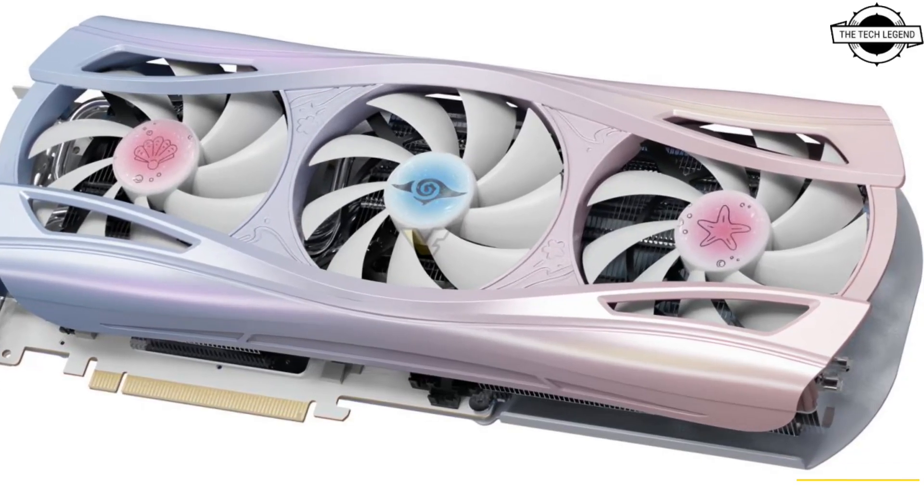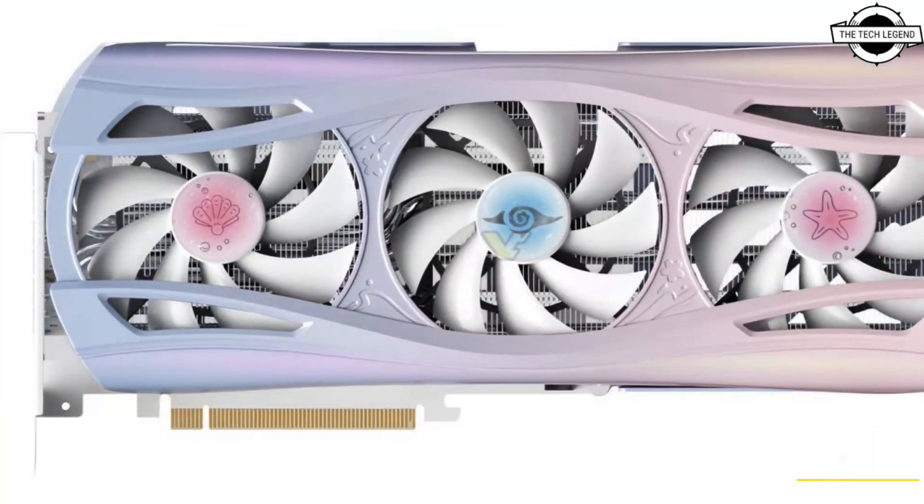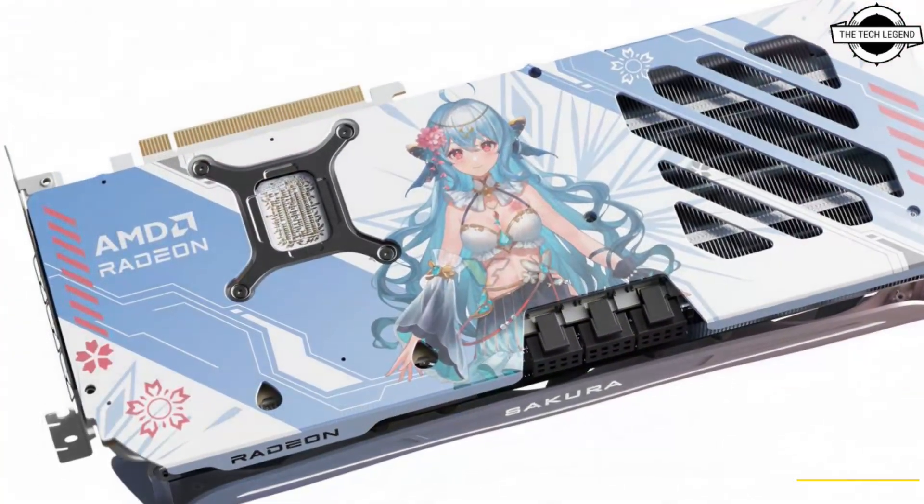Hello friends and welcome back to the Represion channel. Today we will talk about the Aston Radeon RX 9070 XT Sakura and Sakura Atlantis graphics card.